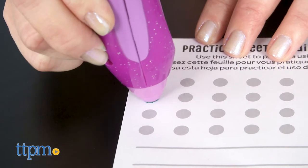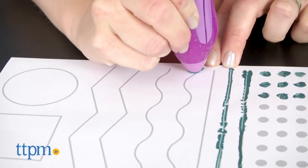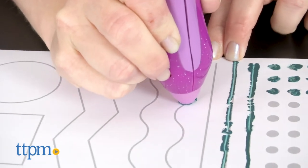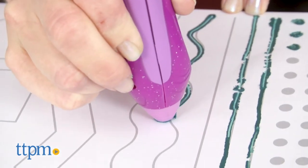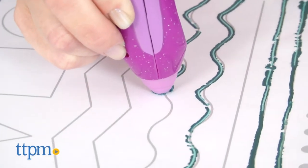You can draw on printer paper, construction paper, ceramic, and craft wood. One of the included paper sheets is a practice sheet, so you can practice making dots, straight lines, squiggly lines, and shapes. It's a great way to get started and understand all the cool things you can do with the Sparkle Crayon Melter.